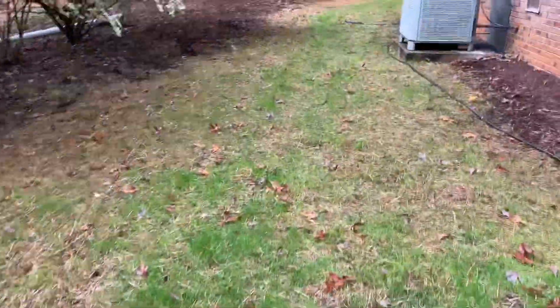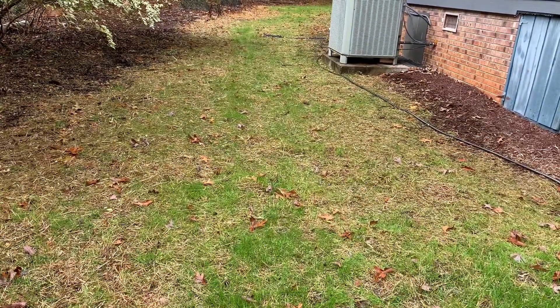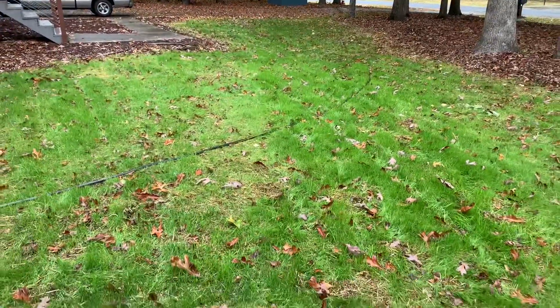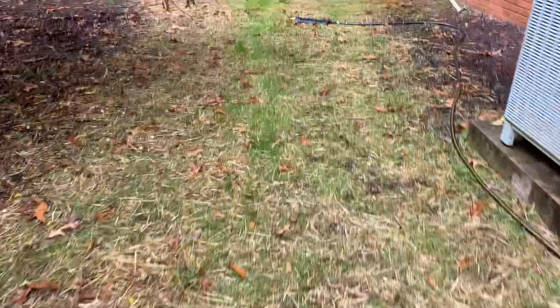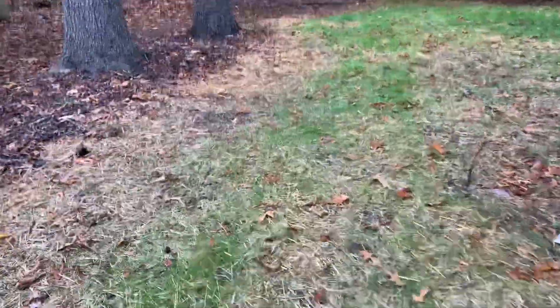Over on this side, it's not coming in as well — I don't know why, but I think it gets less sun over here. But this is the front yard and it's coming in really well. Compared to what it was before, there was absolutely no grass here whatsoever, none. I'm very happy with the front yard. The side yard will come in, it's just taking a lot longer, and it may not even come in until I redo it in the spring.